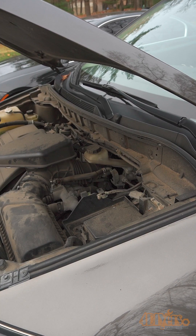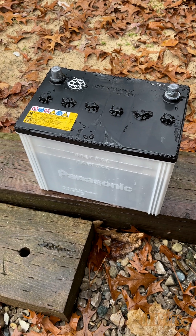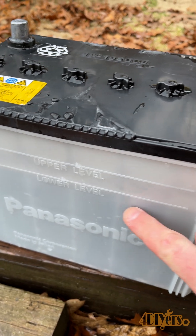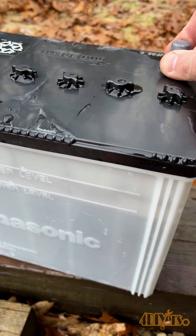I prefer disconnecting and removing the battery from the vehicle. A wash is recommended if it's dirty to reduce the chance of any contamination. You can see the level of fluid through the side of the case, referring to the level markings.